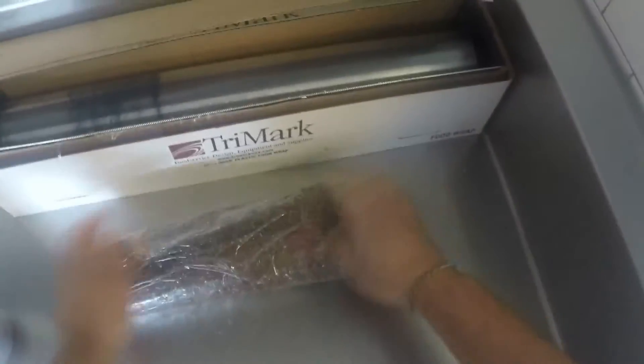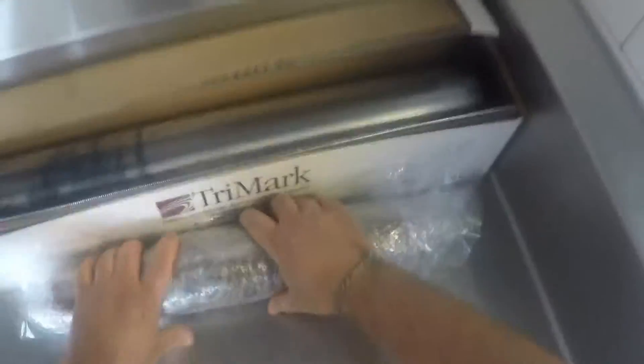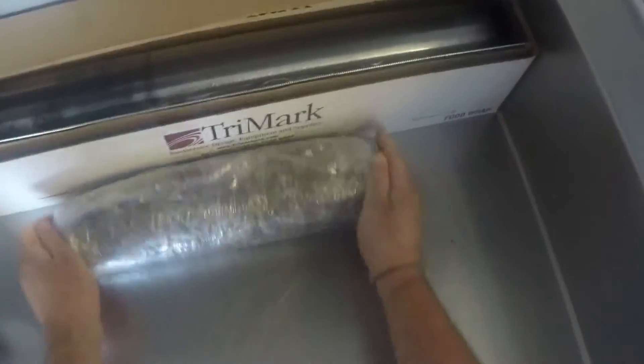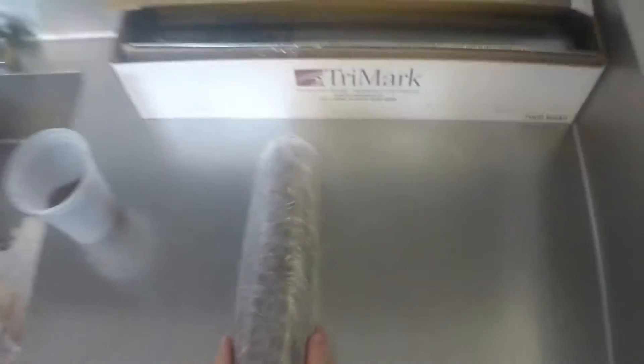Then we're going to roll it this way — just kind of push it down. We're going to have to do this a couple of times so we can get this really tight. Ideally, if these sit in your refrigerator overnight, you'll get the best result. We're going to go one more time, as tight as we can possibly get that. And that's going to be our tuna tenderloin.